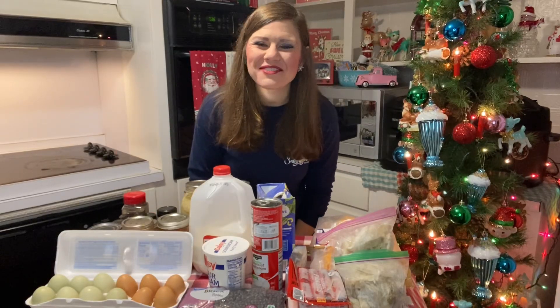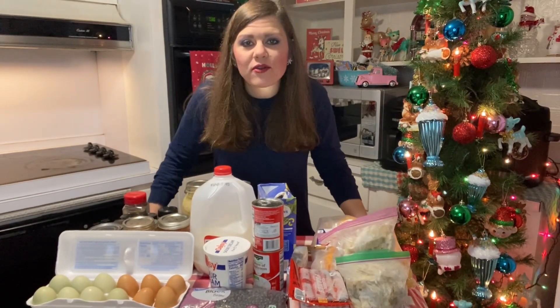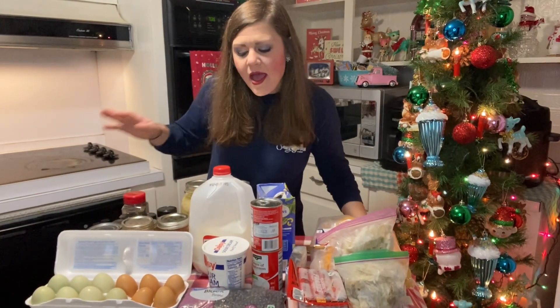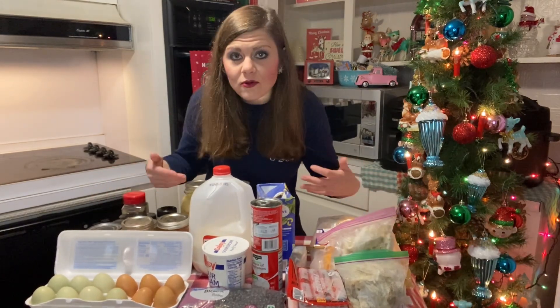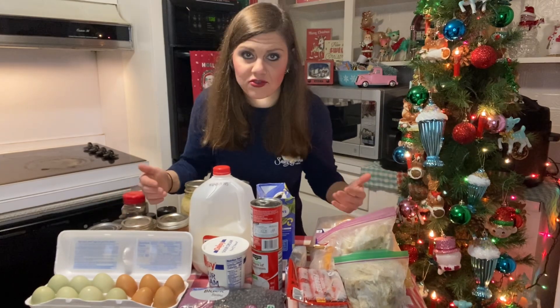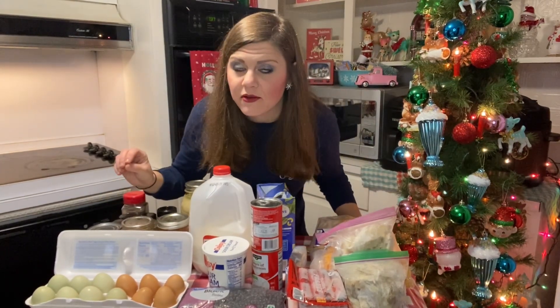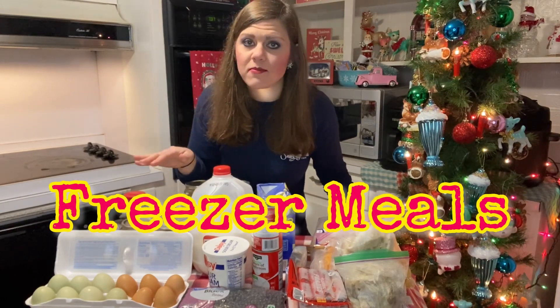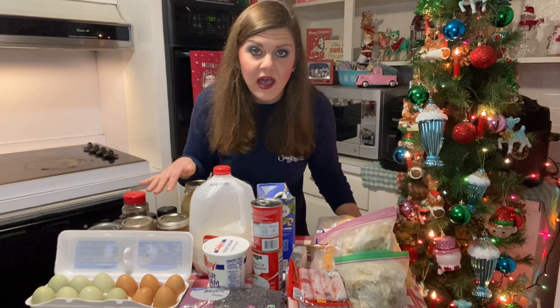Hey y'all, welcome back to Harman Homestead. Today I'm in the kitchen — y'all have asked and I'm trying my best to deliver. We are going to do some recipe videos. Now this looks like a food haul, it is not. This was hauled out of my freezers and my pantry, so I am going to show you how to make freezer meals with pantry staples.